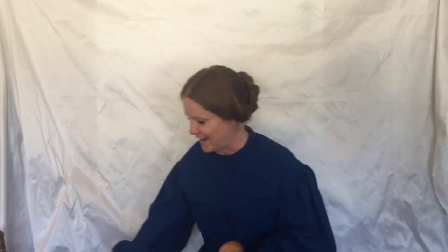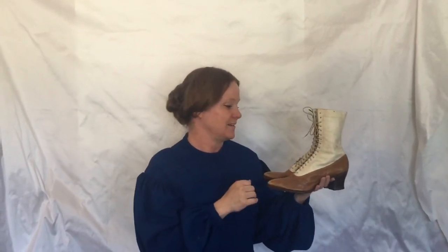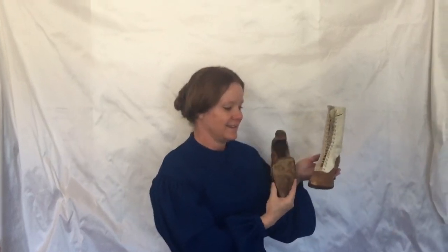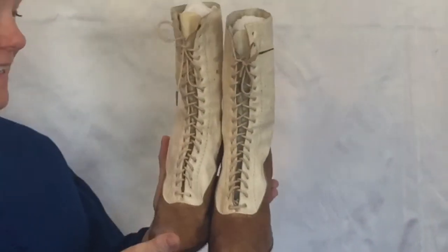I also wanted to show you something else that I got yesterday from my very good friend Marion Smith. Aren't they lovely? They're late Victorian, early Edwardian lace-up boots, two-toed. I love them and I was so excited when she gave them to me — I think I squealed, maybe I squeaked, maybe I screamed. Look how narrow these are! I would have to cut off my pinkie toe and my ring toe to get these babies on.